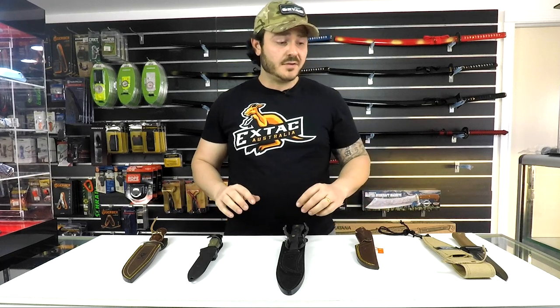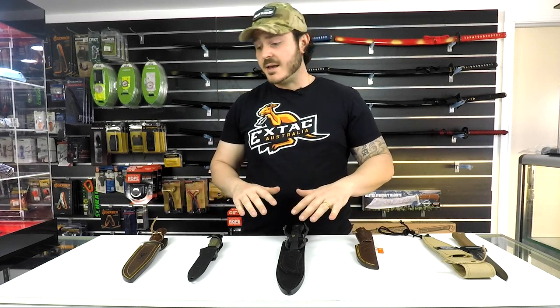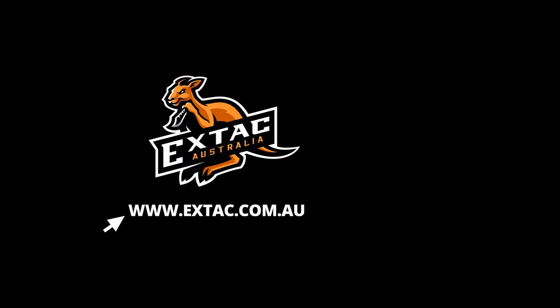So there you have it guys — a quick look at a few of our top selling Muella knives. One of the reasons we really like Muella is that it is a Spanish knife brand. A lot of knives these days come out of the US or even China, so it's nice to see the quality fit and finish from Spanish made blades. There are a number of different models and styles within the Muella range that we stock, and I highly recommend them. Whether you're in the market for a tactical knife, a hunting knife, or a survival style knife, it's definitely a brand to check out. You can click the link in the description below or head to xtac.com.au.